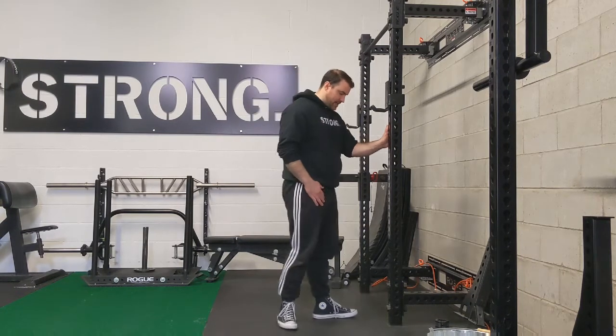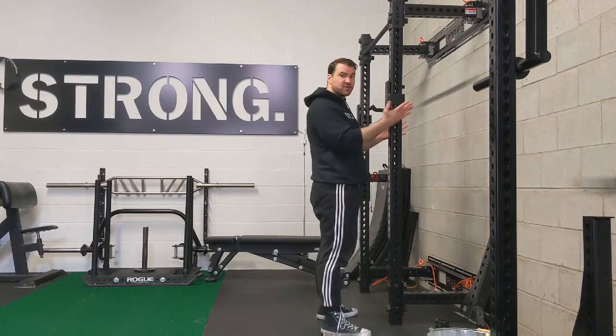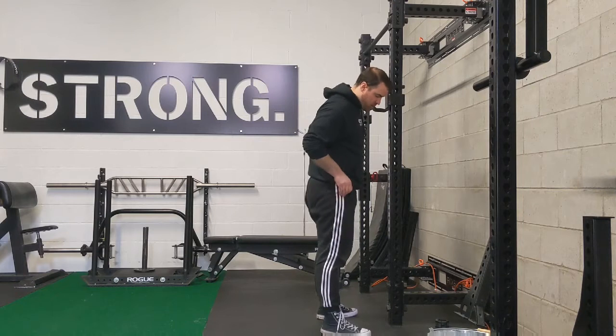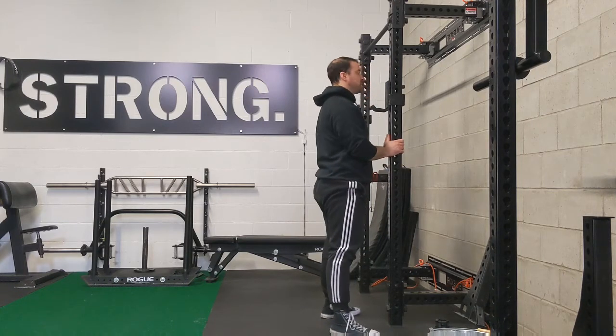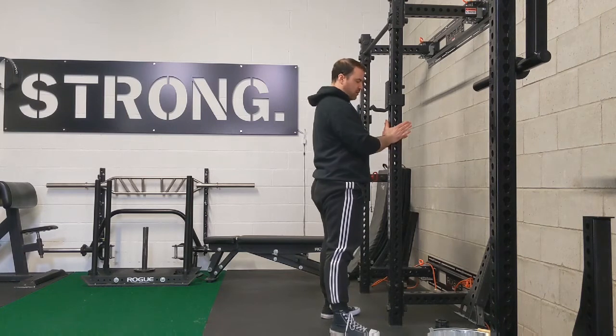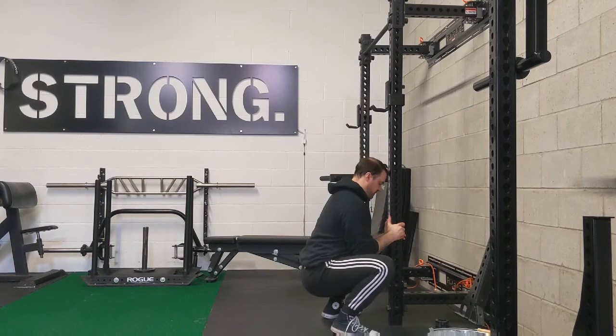So to begin, I'm going to get nice and close to, in this case, a post. If you're doing this at home, you can use a door frame as well. So my feet are in my natural squat stance, and I'm going to use the post to pull myself down towards the floor.